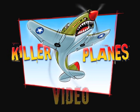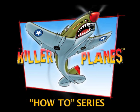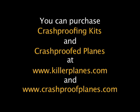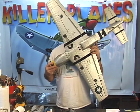Another Killer Planes video. The Killer Planes How-To Series. Hi, Steve from Killer Planes.